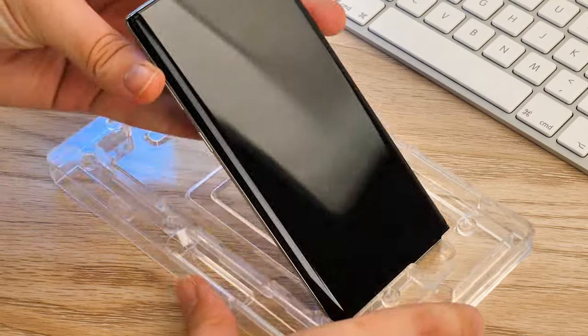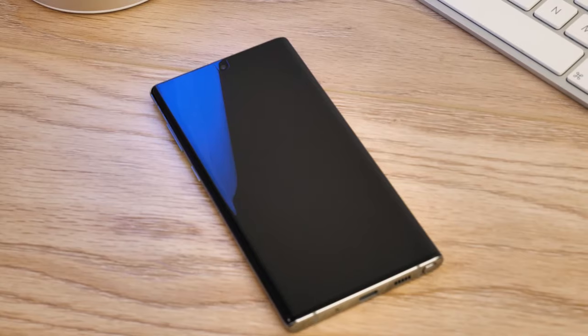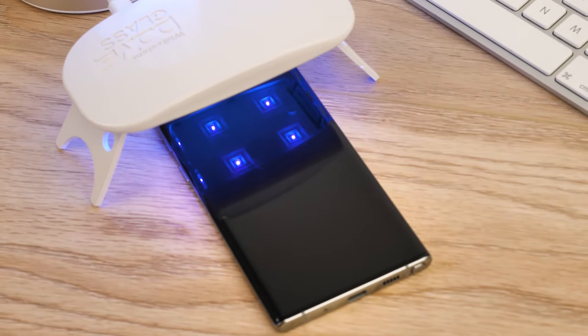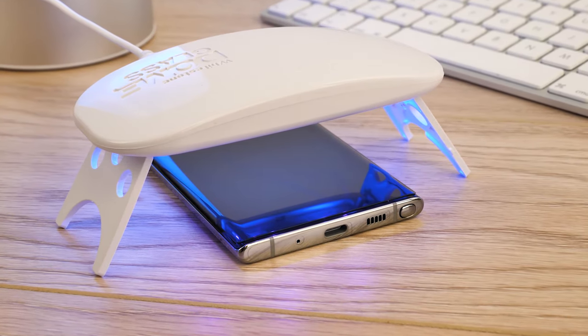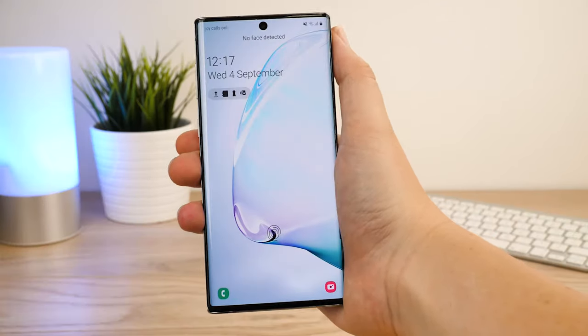Now you can remove the phone from the tray, taking time to wipe away excess adhesive from the sides of the phone. To complete the installation, simply lay the device flat on the surface and repeat the curing process exactly as before, but this time keep the UV light on the speaker and connector ends for 60 seconds each to ensure the protector is completely secure. Now you can enjoy your phone with the peace of mind that your screen is fully protected from wear and tear.